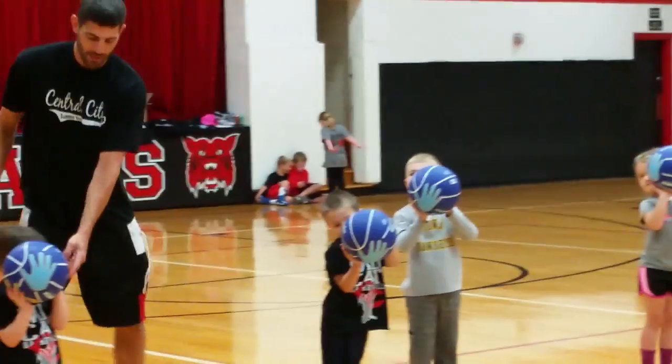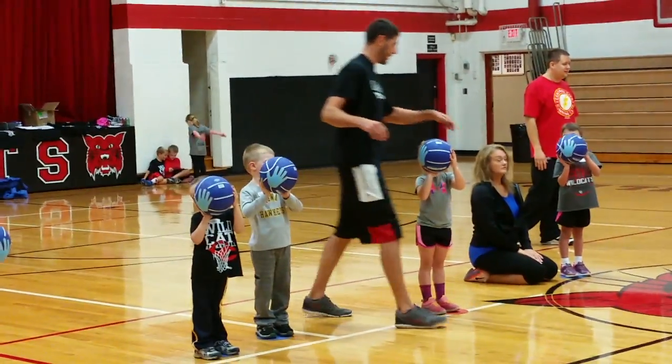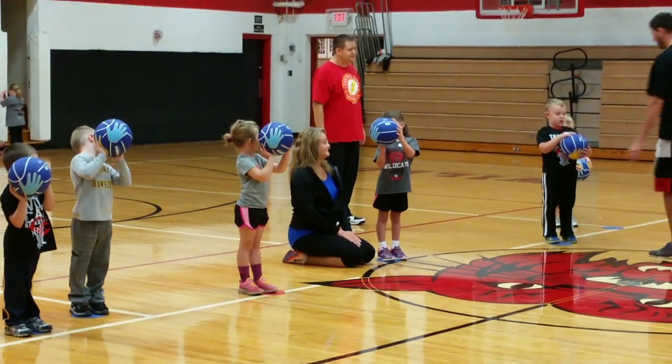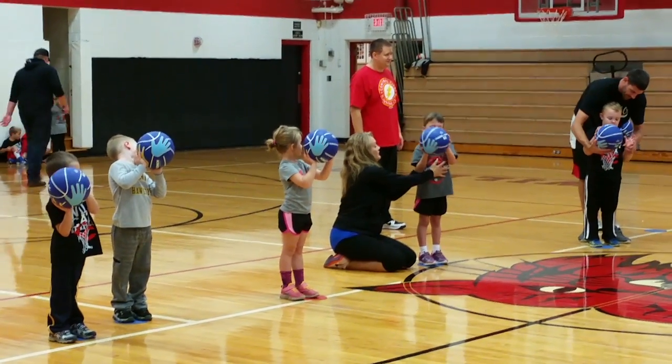So your left hand, your hand is on the side of the basketball. That's not the shooting hand, okay? That hand is just going to fall off so nobody can knock it out of your hand so it doesn't fall off. Let's see how it's running inside.